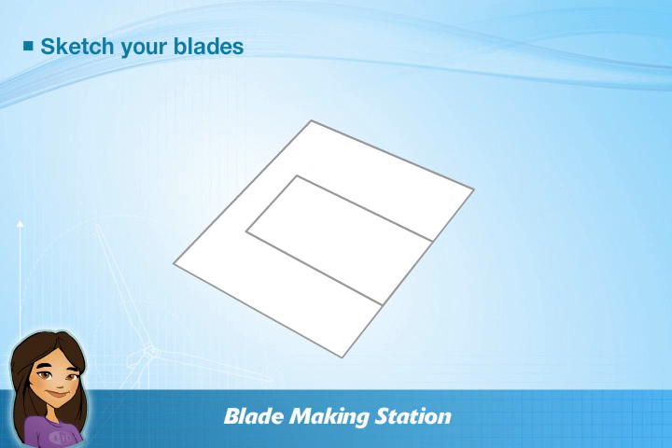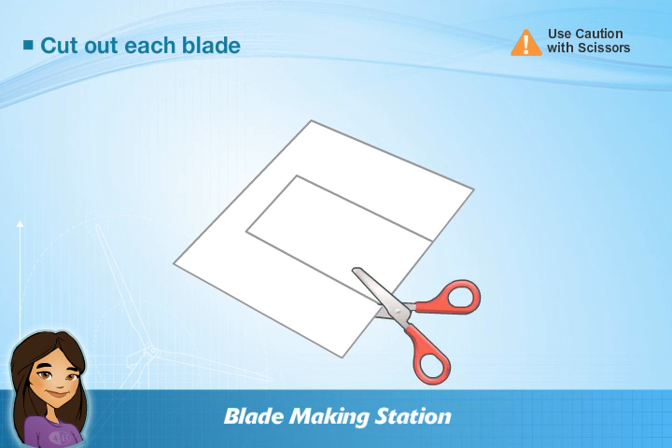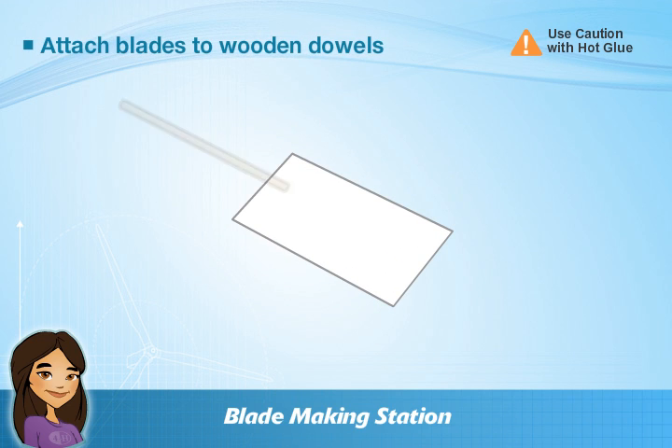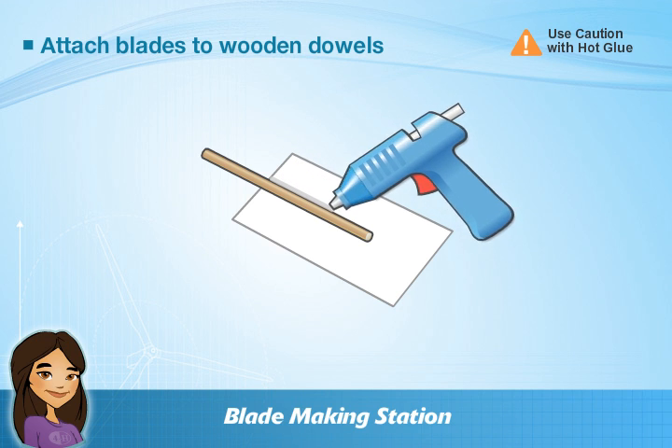use the materials at the station to sketch your custom blades. Next, using the scissors, carefully cut out each of your blade designs. Finally, attach your blades to the wooden dowels using a hot glue gun.